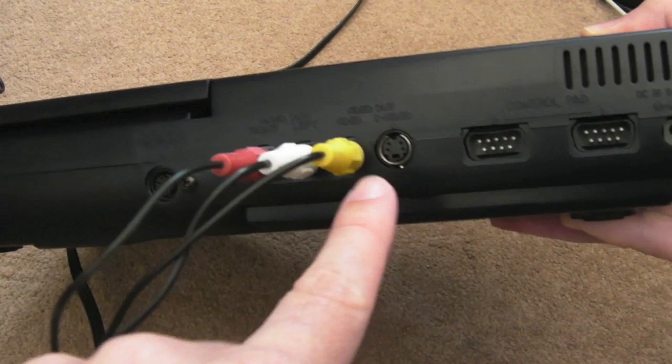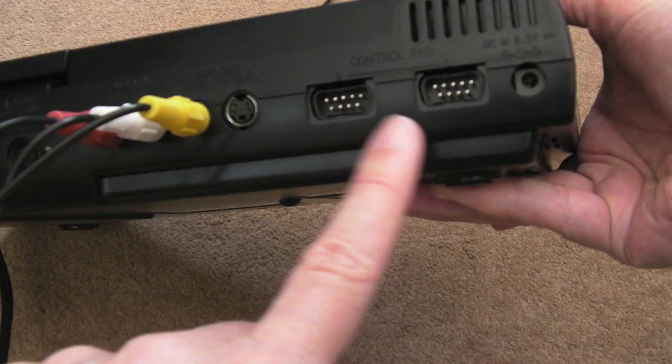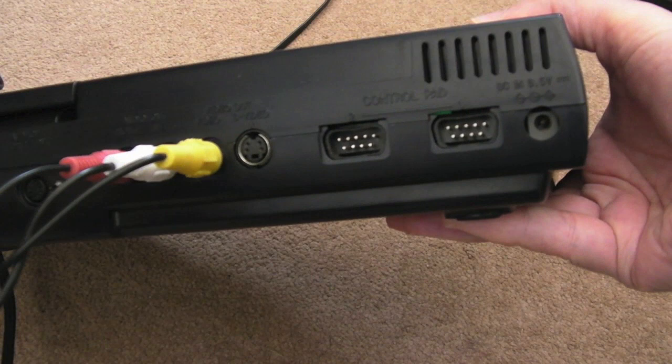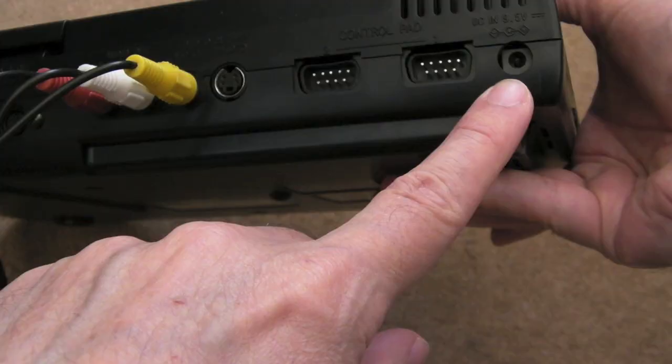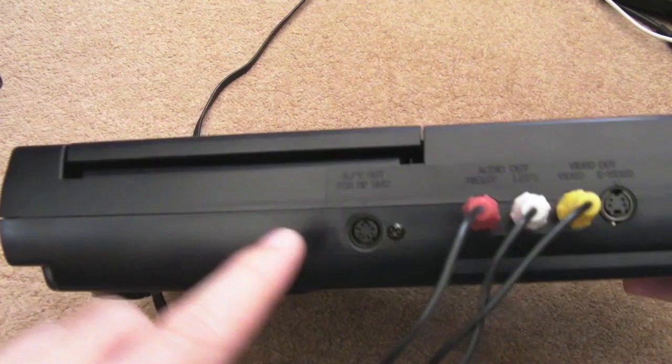Around the back you can see we've got composite left-right audio. S-Video — that was something that got dropped on the US model later, I think. And the control ports, the wired ones, are on the back, which is really annoying. But then again, they put the infrared thing on the front, so I guess they were assuming you'd be using infrared controllers. Power socket here — it shows the polarity — I think it's outer negative, centre positive.